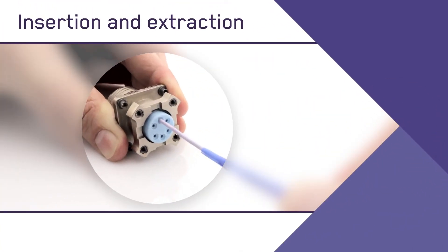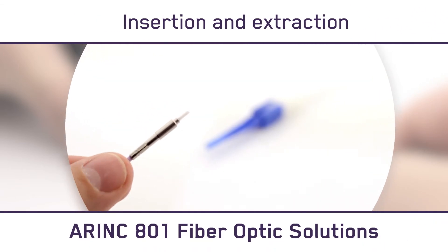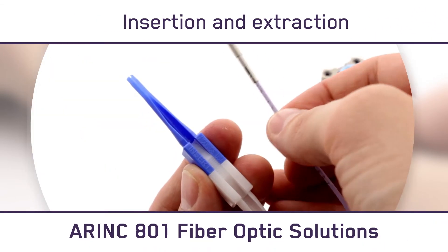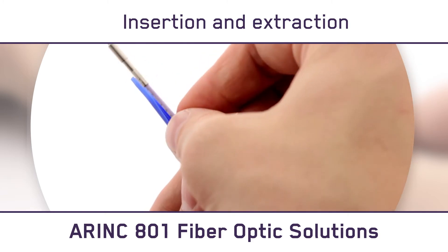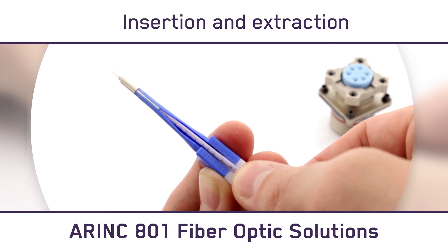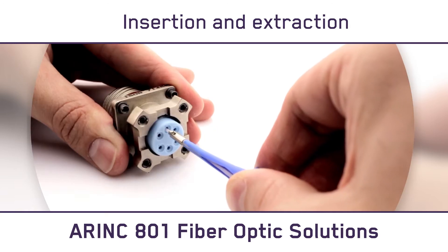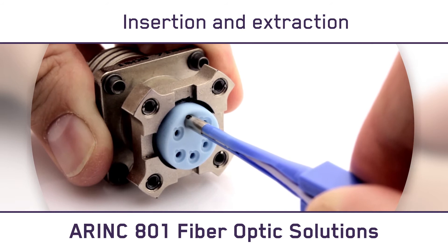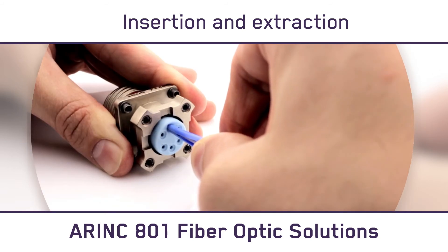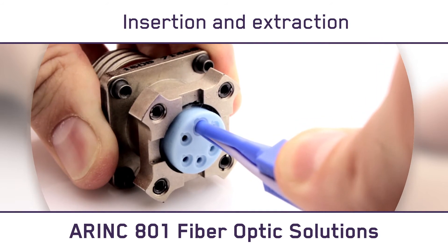Inserting and extracting Canon ARINC 801 contacts is designed to be quick and easy, no matter which type of connector you choose. Step 1: locate your insertion and extraction tool. Take the blue portion of the insertion tool and position it on the body of the ARINC 801 contact. Next, locate your contact key and position it on the rear connector key. Insert the contact into the connector until it is fully engaged, then extract the tool by fully retracting it.